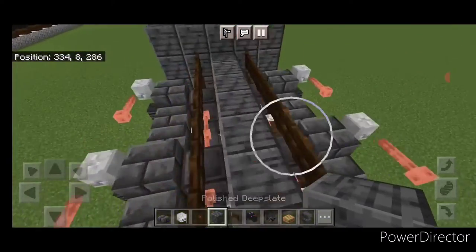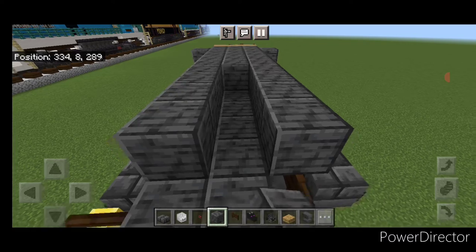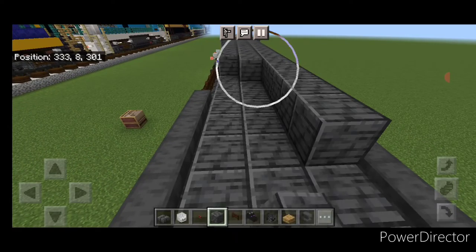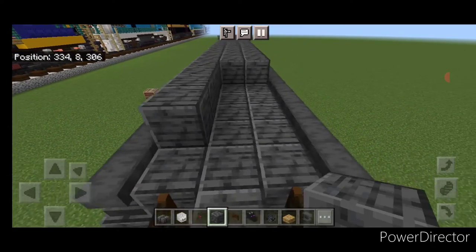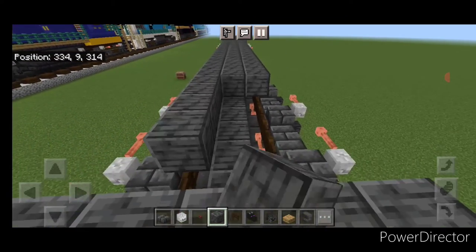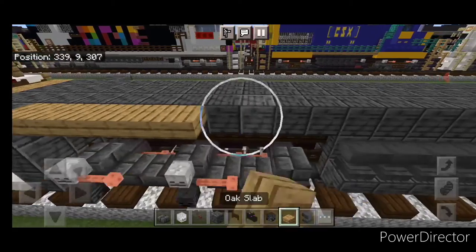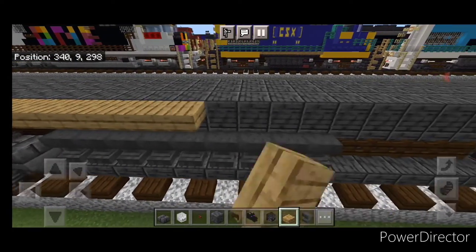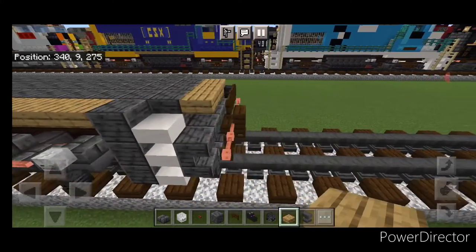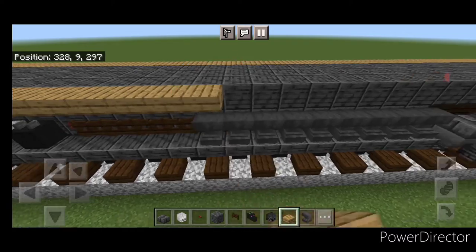Take out polished deep slate block and come up to the third layer. Fill the whole top middle three wide with polished deep slate block and bring it all the way down to the other end of the locomotive to the back. Then on the top outside edge on the upper hip box, do a full line of oak slabs going end to end on both sides.